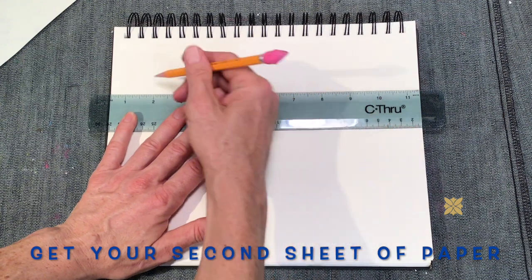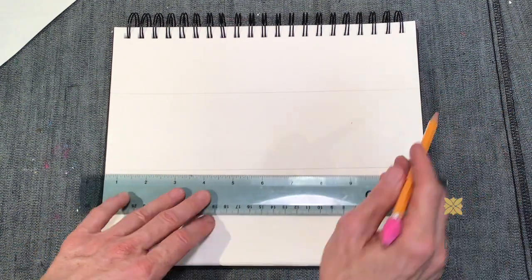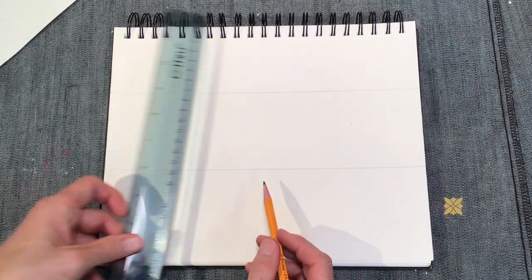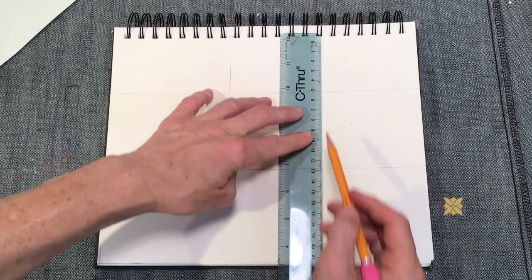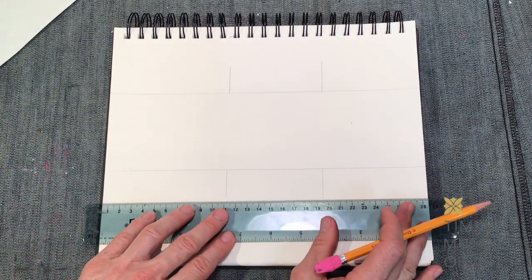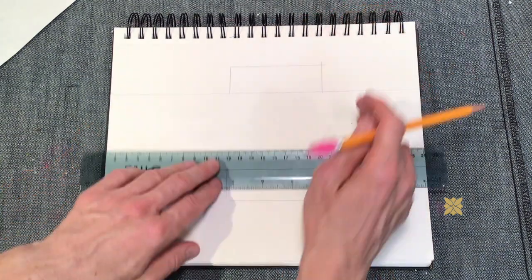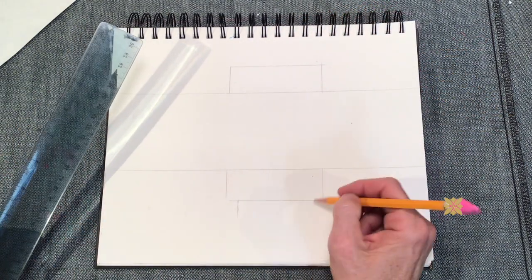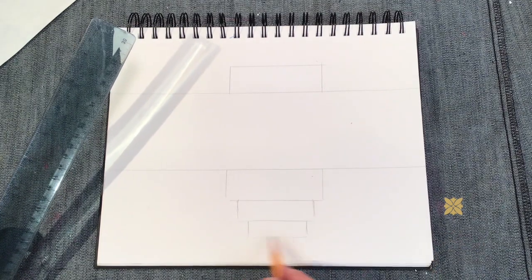Now we're going to move on to the final design. I'm going ahead and using my ruler because I'm going to create a band that my design fits inside of. And then around my band, I decided to create some of these stacked rectangles. It's totally up to you what you decide to design — it can be very simple or it can be more ornate.